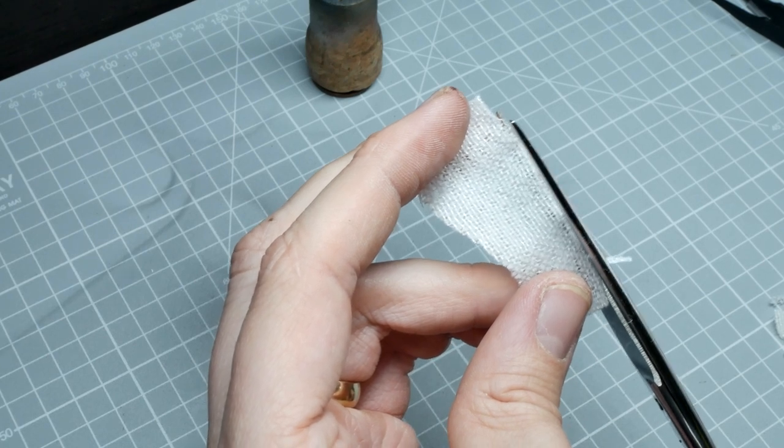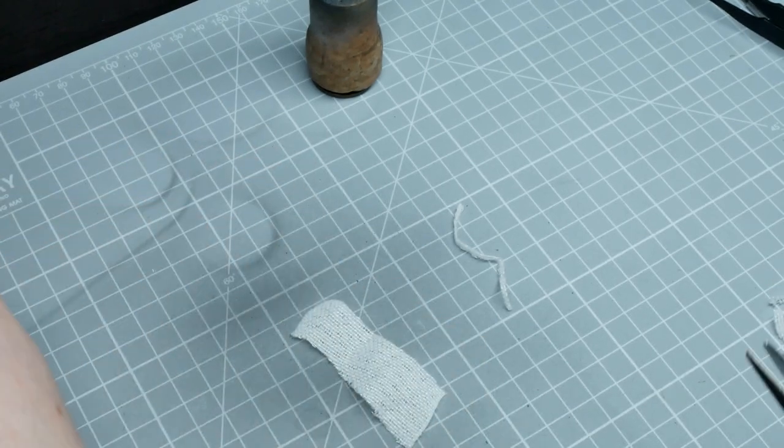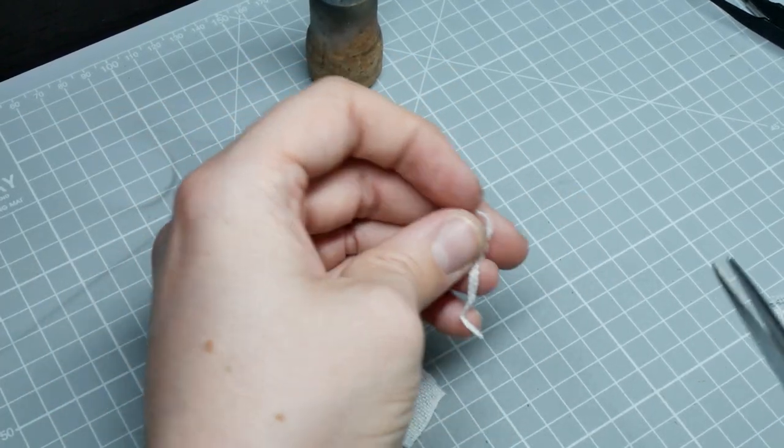We're going to use scissors to cut small strips of the bandage strap. Mine were about five millimeters by ten millimeters, but it's not an exact size — just go with the size that looks right to you for the size of your model.